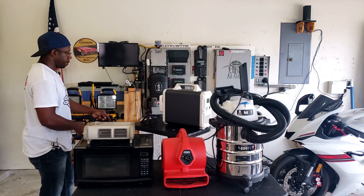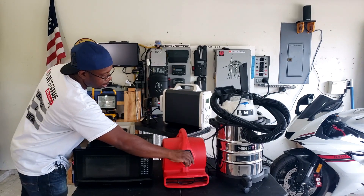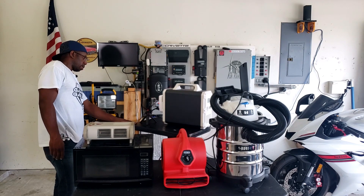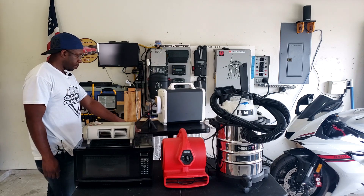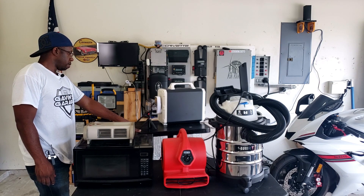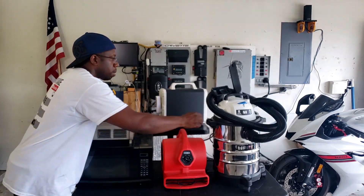Plugged in the fan. On speed 1 it's drawing about 84 watts. On speed 2 it's right about 112 watts. Now let's go to speed 3 and then run the vacuum.